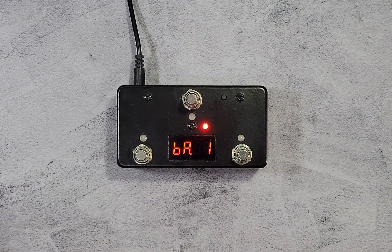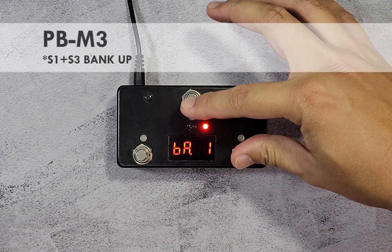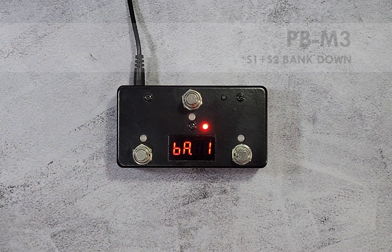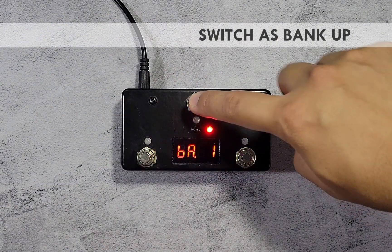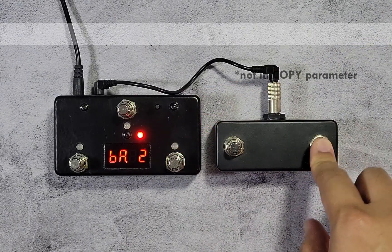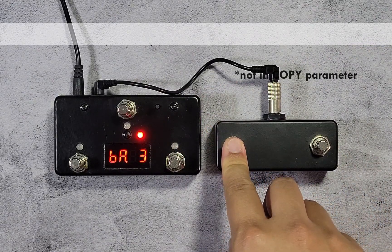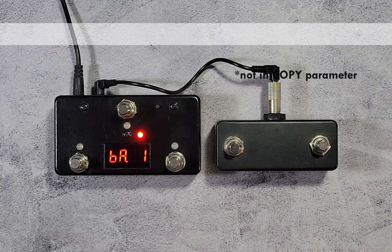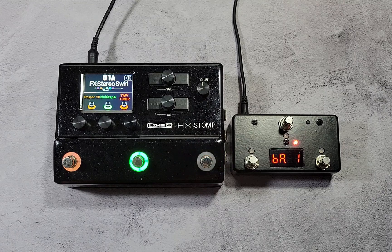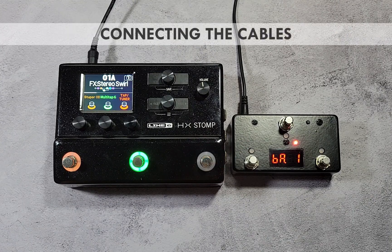On the 3-switch model, press S1 and S3 to move to the next bank, or press S1 and S2 to move to the previous bank. Alternatively, you can assign any of the onboard switches or use an external foot switch to change banks. In this video, we will use the PB M3 on the Line 6 HX Stomp.